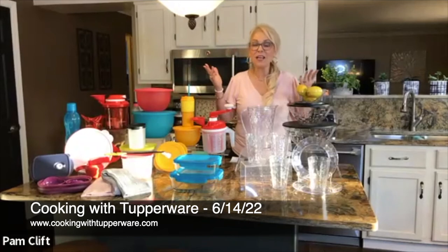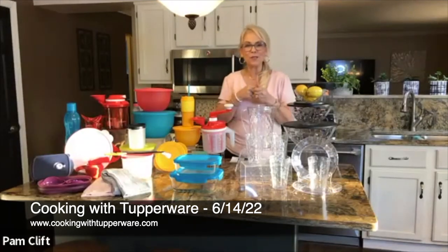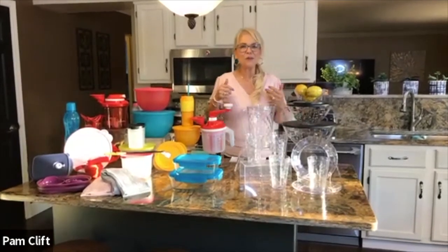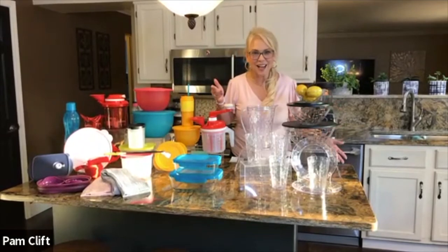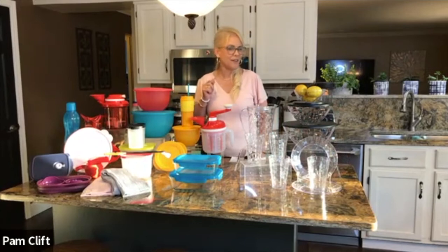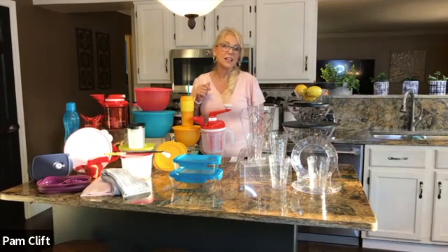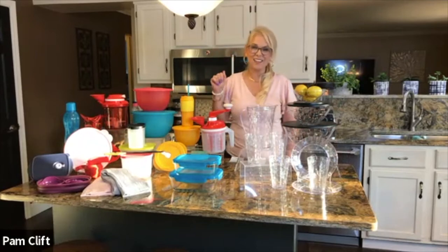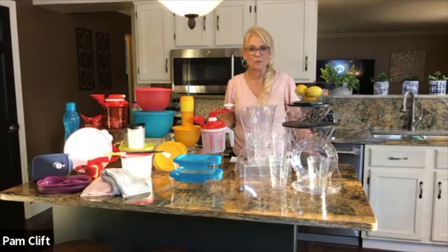Welcome tonight, my name is Pam and I'm the business leader here at Champion Enterprises. Welcome to Cooking with Tupperware and Champion. Tonight is Dad's Dude Dinner — we have one of our guy chefs, one of our dads, doing a recipe, and then we also have chef Amy who is going to do Dad's favorite dessert.